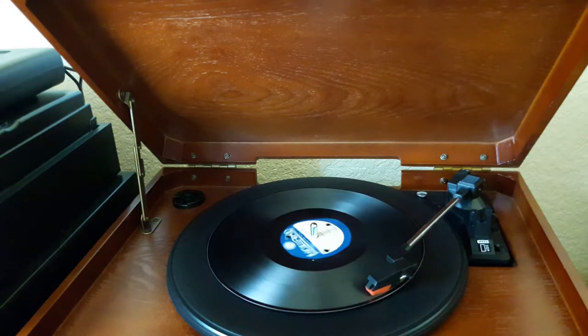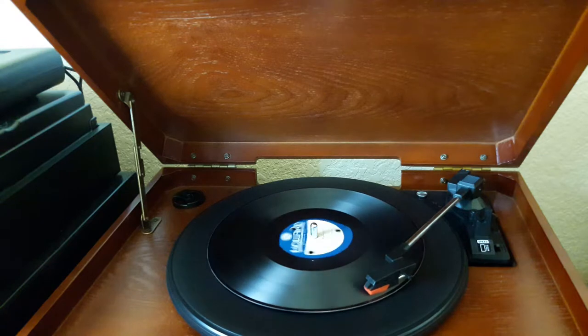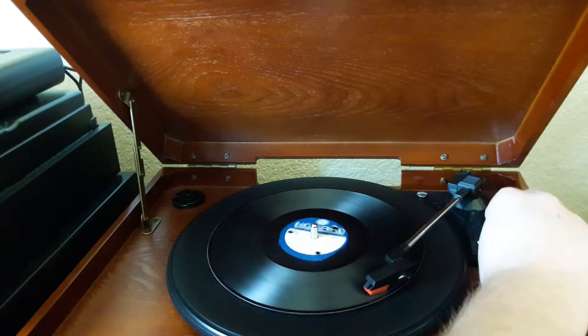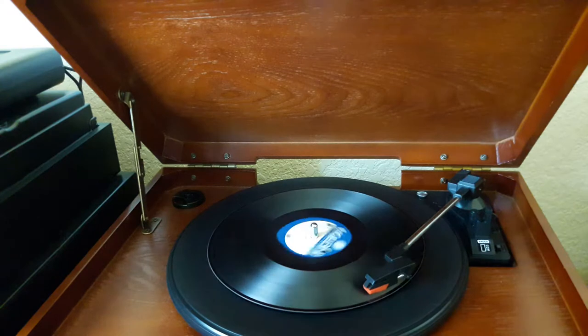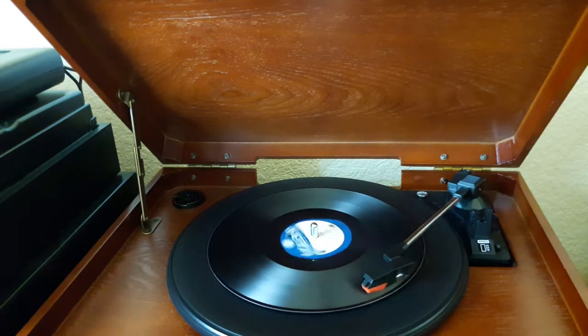Let's go ahead and speed it up to 45 and see what we get. A lot of noise. Just for grins, let's try 78. I think that's it. It's a 78.